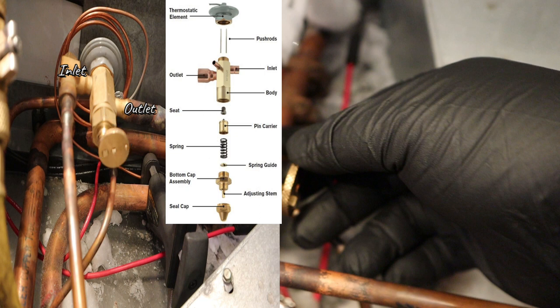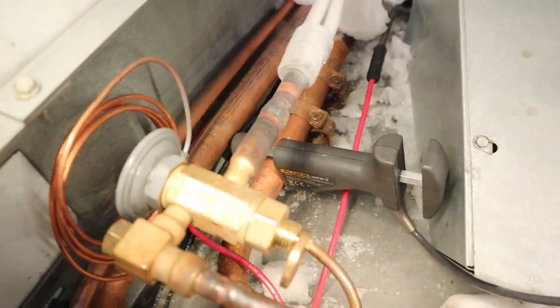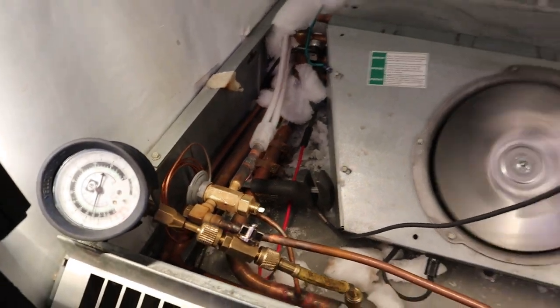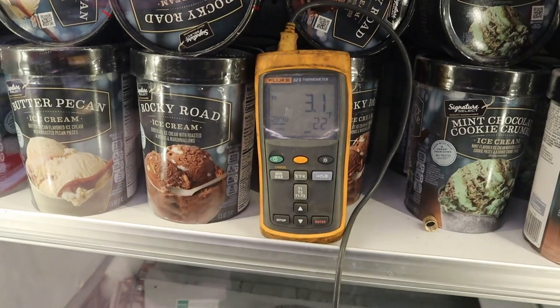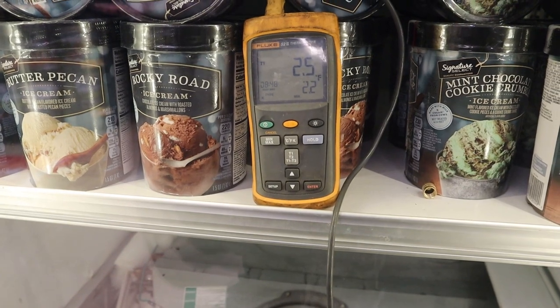Just because you open it up doesn't mean your case is going to get colder — that's not the answer to everything. Don't just open up the valve and think that's going to fix your temp problems. They always say do a quarter turn at a time and wait 15 minutes for the adjustment. I've been doing this for a long time and I know these cases and my valves, so I'm going to do a full turn because I have a lot of cases. You don't want to open it too much because you're going to flood back the compressors and get yourself in trouble.